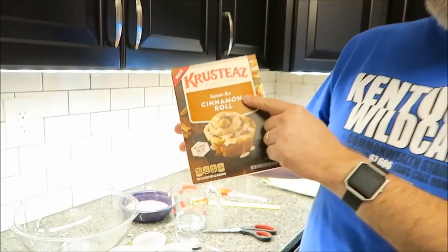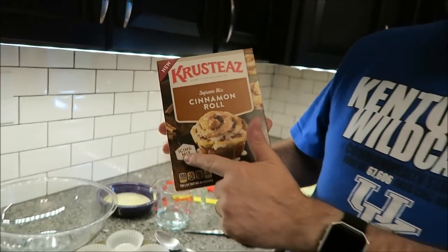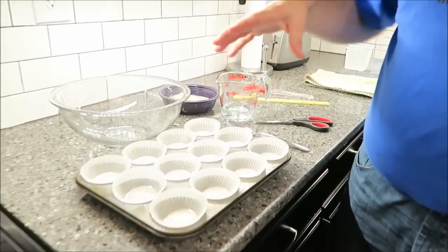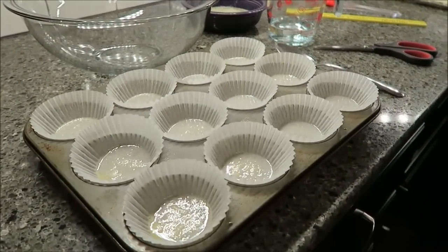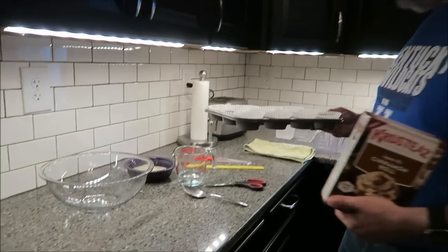Hey guys, tonight I'm going to be making these new Krusty's Supreme Mix. These are the cinnamon rolls and it comes with the icing too. You can do it either way — just the cinnamon rolls in a pan or in muffin cups. We're going to do ours in the little muffin pans with papers, and I've lightly sprayed these so when we're ready for them, they're ready to go.